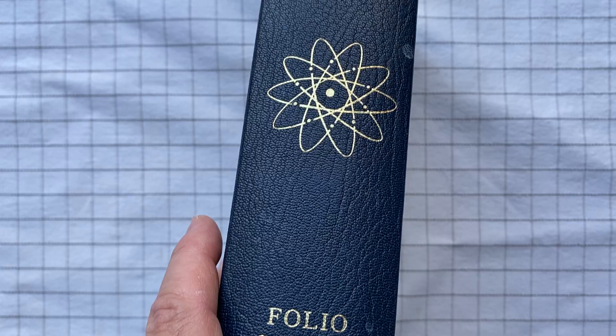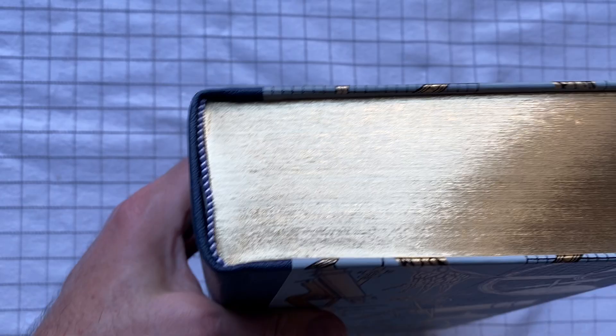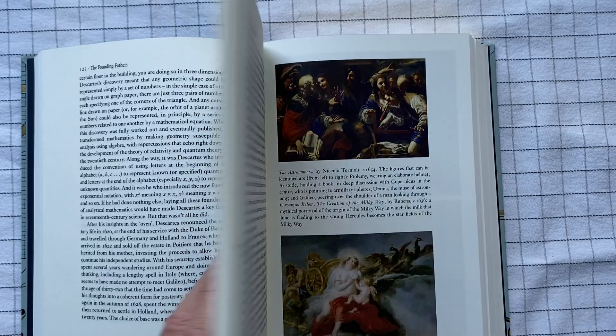The top also has this gold leaf, and of course it's sewn in acid-free paper and all that. The Folio Society always binds their books nicely so that you can lay them flat without breaking the spine.